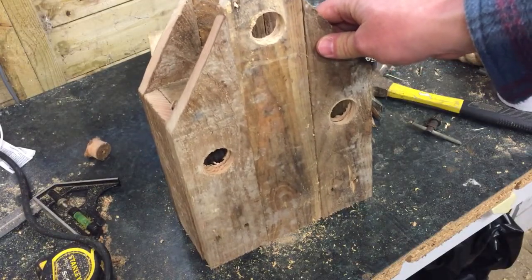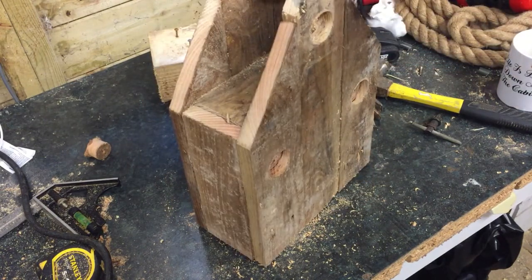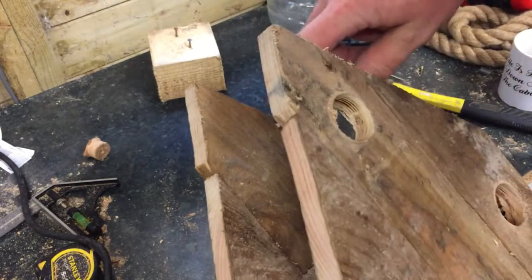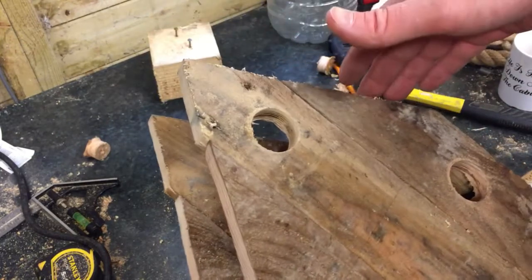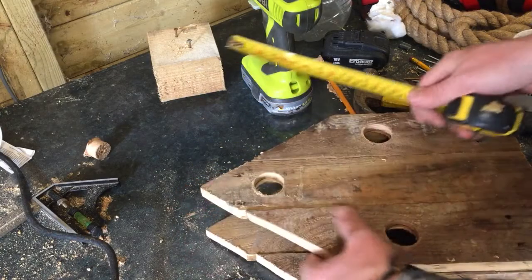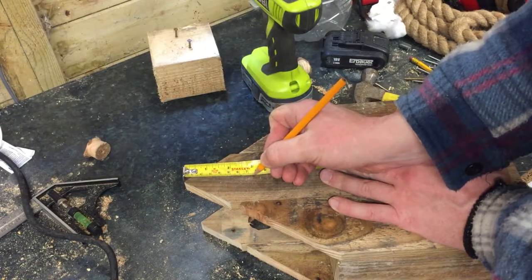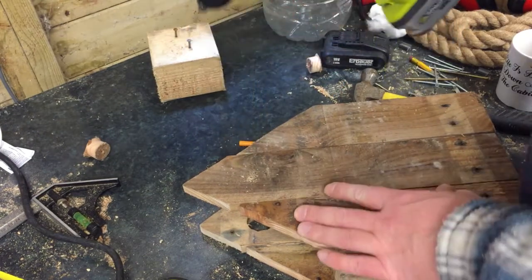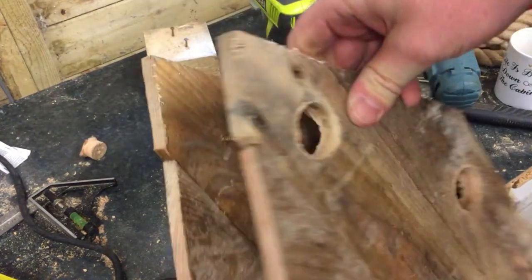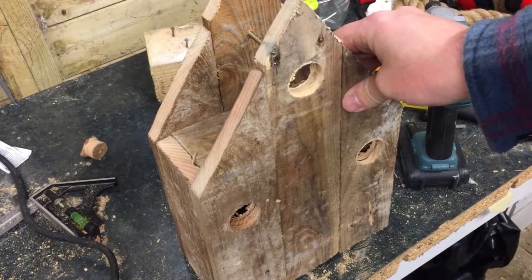I'm planning on attaching this to a fence post, so to get the fixing point in, I'm going to screw through the back panel just behind the hole at the top, so that once it's all built and the roof's on, I can access the screw to attach it through that hole. That's the fixing screw in place, which I can tighten up using my impact driver through the hole at the top with an extension on it. The next job is to put the roof on, so I'm going to measure this distance.